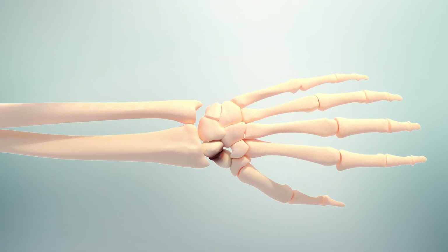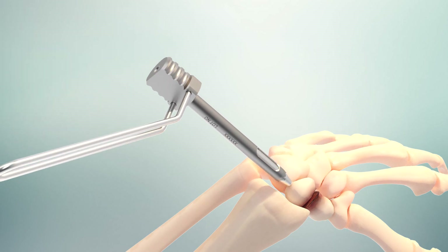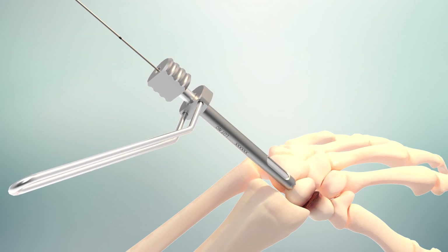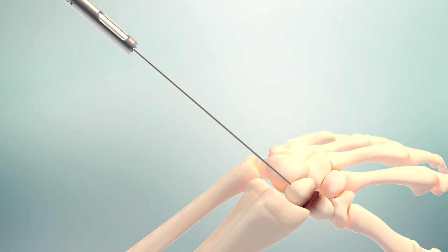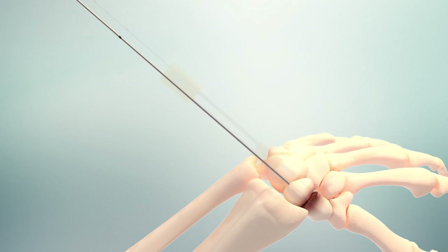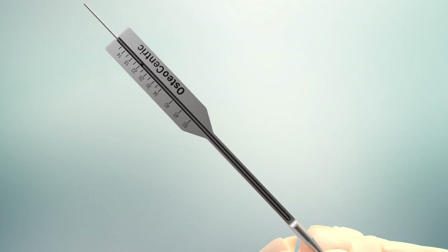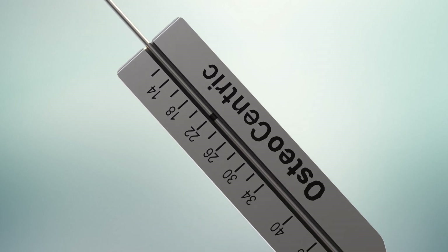First, identify the site and reduce the fracture. Then the guide wire is placed. A soft tissue guide can be used to facilitate placement. If desired, a parallel wire guide can be used for additional guide wire placement. The desired screw fastener length is measured using the depth gauge. The guide wire laser mark on the depth gauge indicates the fastener length.